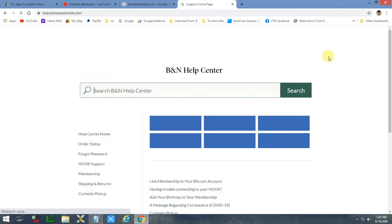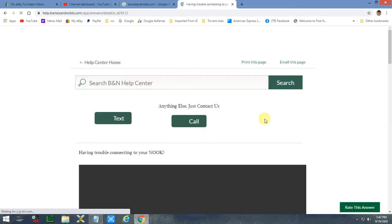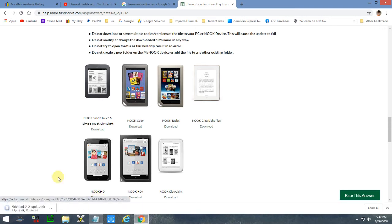It'll load another page. Come down here to Most Popular Articles — the second one is 'If your Nook won't register.' Click that. Now scroll down to see all the Nooks available. Click the one you're going to use. We're going to do the HD — click on it and it will download. It takes a little while, probably about 15 minutes or so to download.